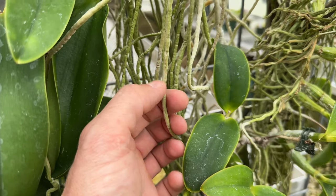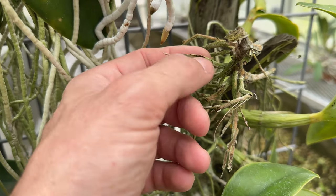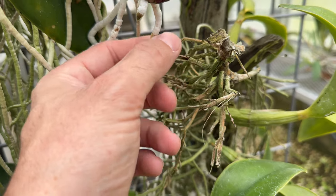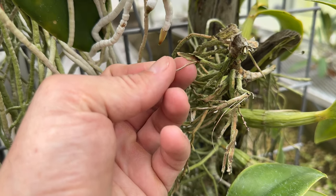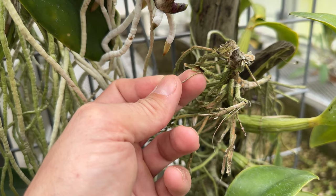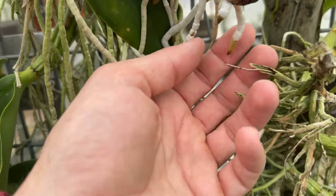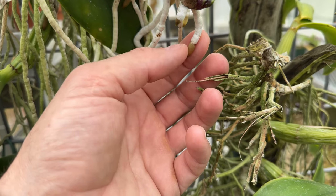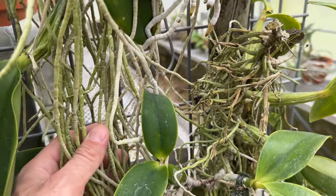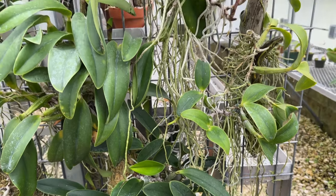There is a photosynthesis component to orchid roots — they can and do photosynthesize when exposed to sunlight. The actual root is that little wire-like structure inside. This is an old dried root: the velamen on the outside sucks in water and nutrients, and then the actual root in the middle sends water and nutrients back toward the plant for storage in the bulbs and whatever the plant needs. We can also see some root tip coloration here — this will be a tipo.